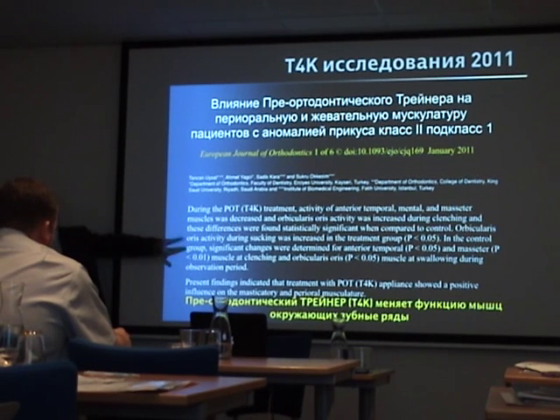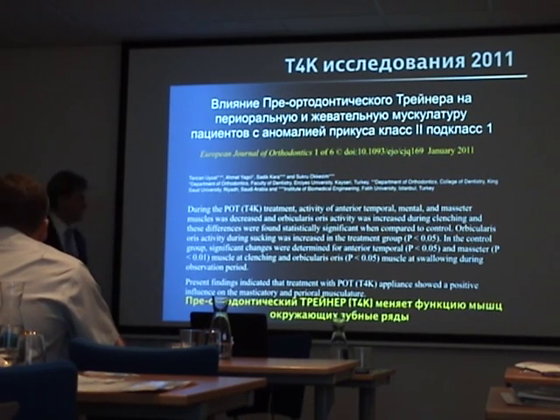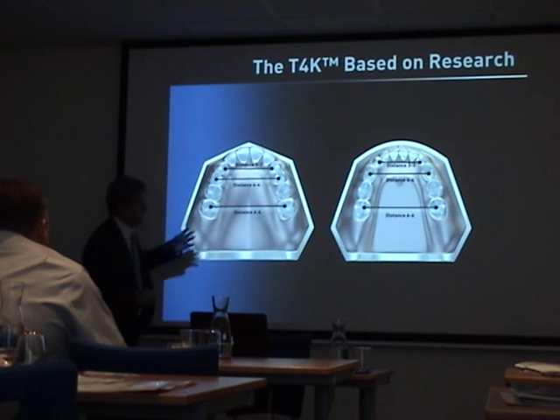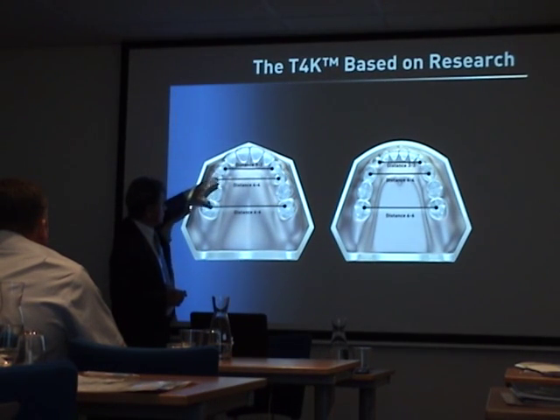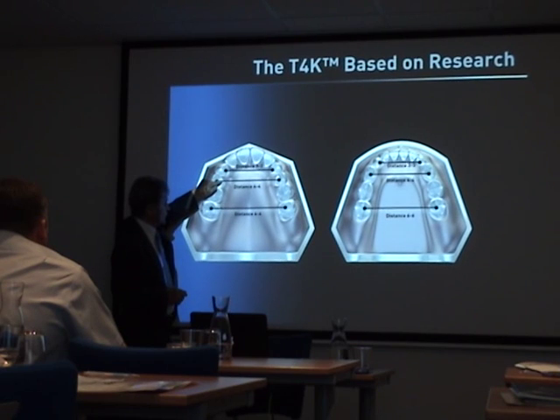This is the first study that measured the muscles and showed an improvement in muscle function. This earlier research by USEMES gives us an indication of where we should target arch expansion, because they showed that with the Trainer over a 12-month period, you get more expansion in the 3-to-3 and 4-to-4 than in the 6-to-6.